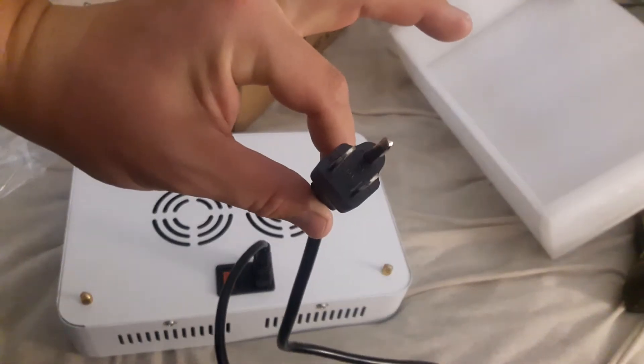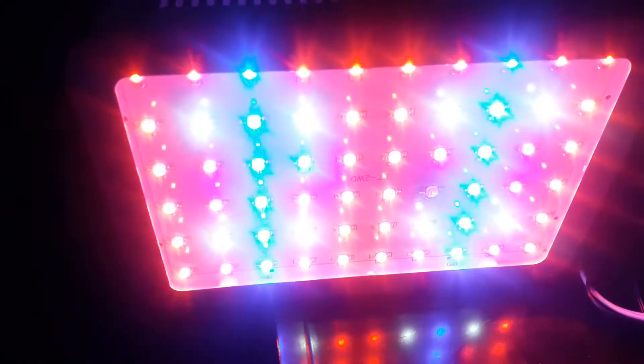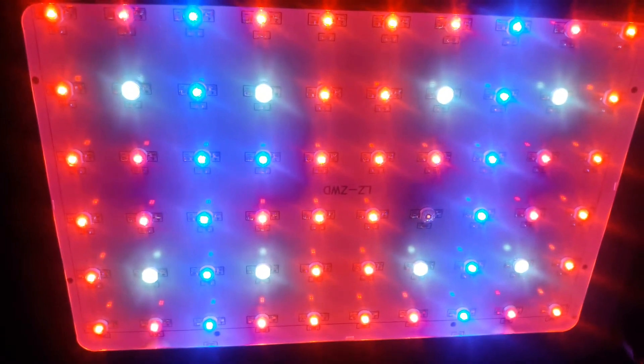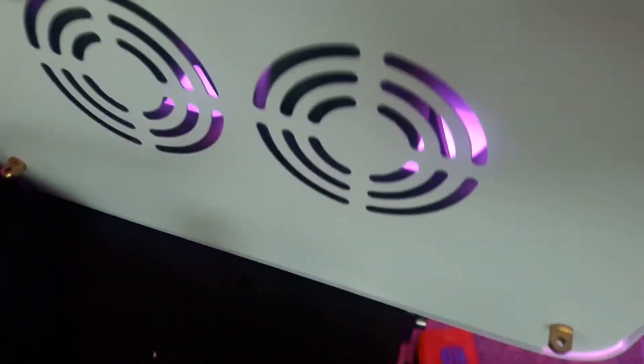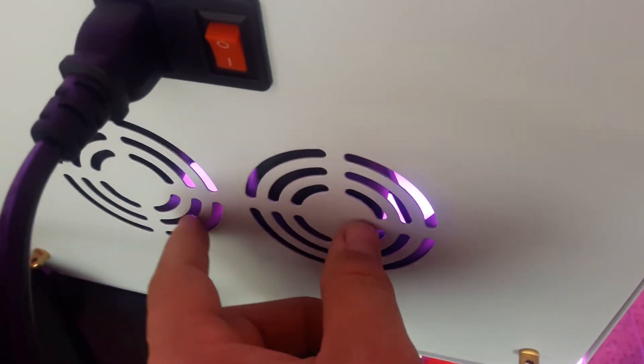Take your power cord right here — super simple, just plug it in. Plug it into your outlet and you are ready to start growing. The light is on! You can see the different spectrums — the red, the blue. And you can hear the fan; it's not very loud.